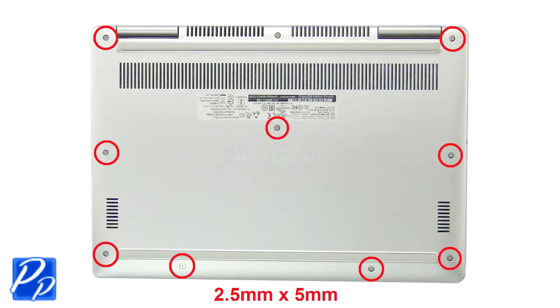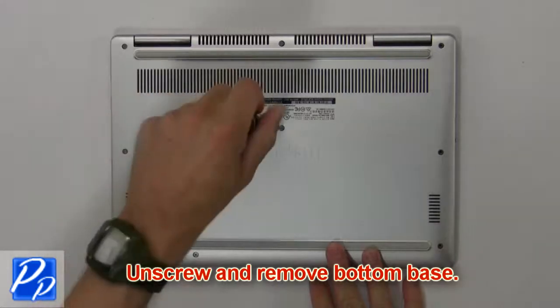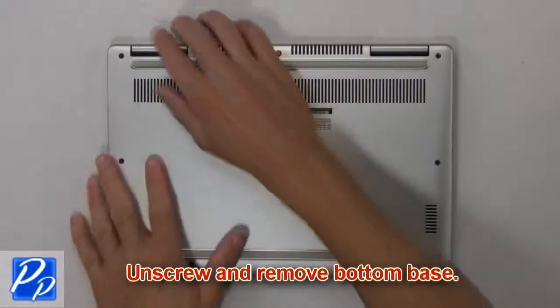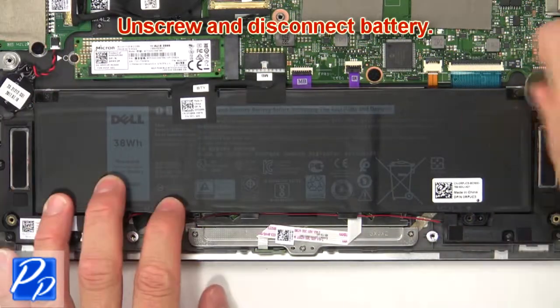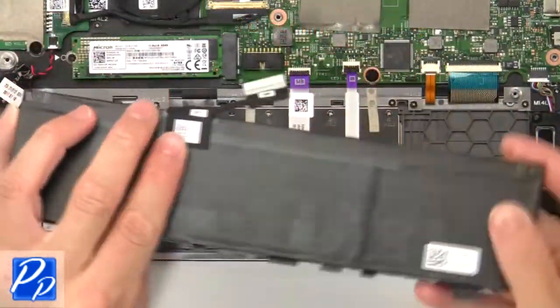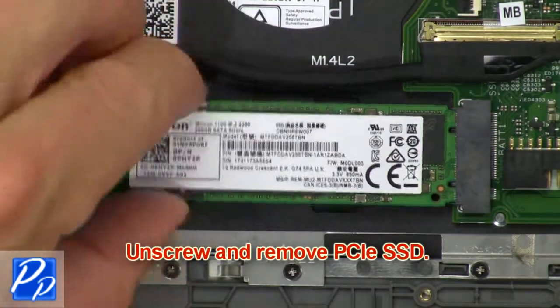Unscrew and remove the bottom base. Unscrew and disconnect the battery. Now unscrew and disconnect the PCIe SSD.